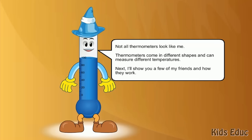Not all thermometers look like me. Thermometers come in different shapes and can measure different temperatures. Next, I'll show you a few of my friends and how they work.